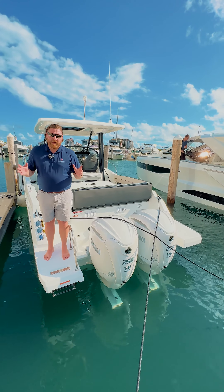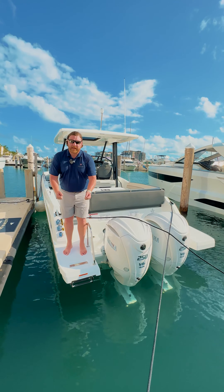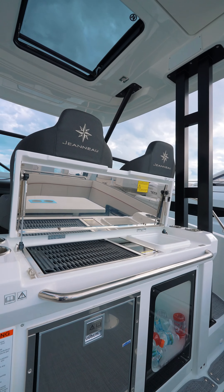The great thing about the Leader 9.0 Series 2 is the extended swim platforms with a reboarding ladder just underneath that pulls out to help you get on board. And what you can see here is what we call the entertainment island with a grill, live well, that can also sub as a cooler.